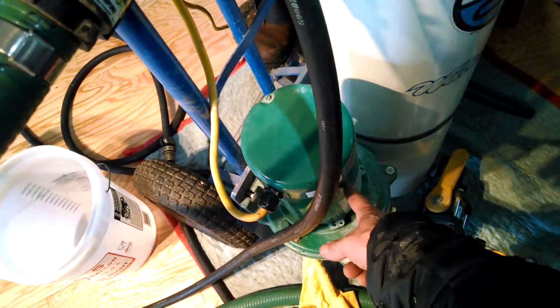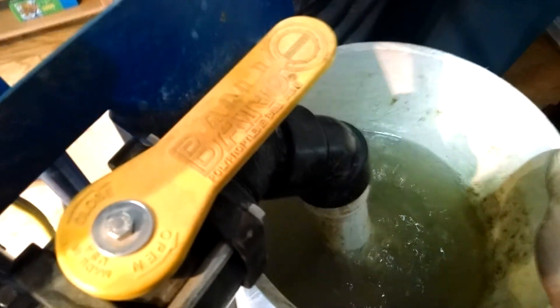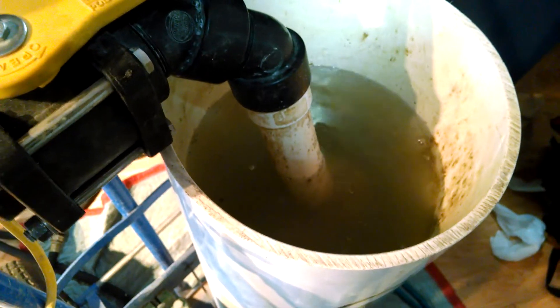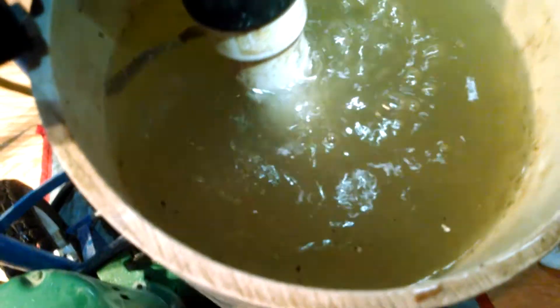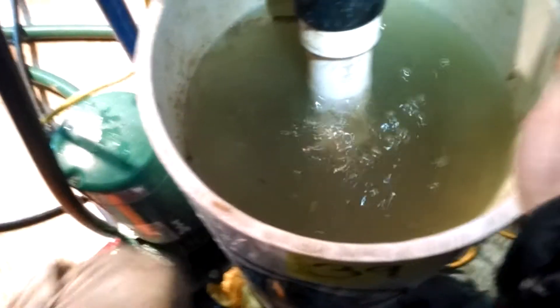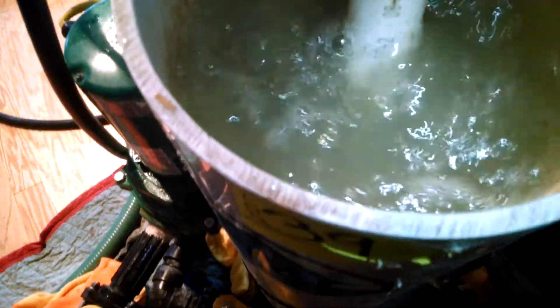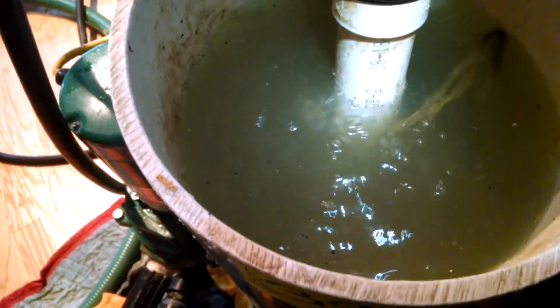So now this pump is basically sucking from the tank but going nowhere. Now I'm going to slowly open this valve. There we go — we're getting air out of the system. There you go, getting air out of the system. That's what it looks like when you have a whole lot of air in the system. All kinds of junk in there, lots of air. They've added a lot of water to this system.